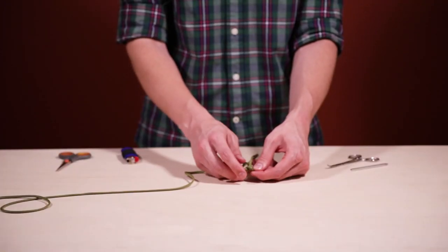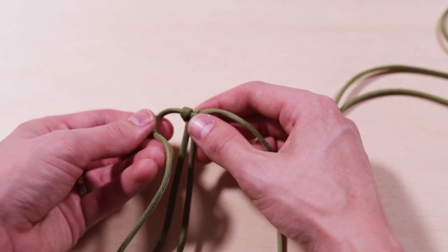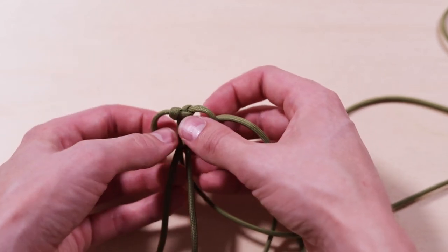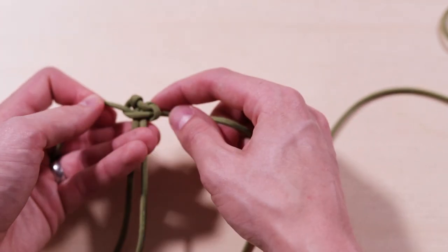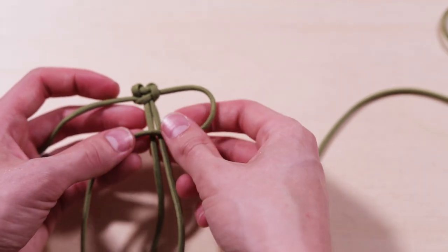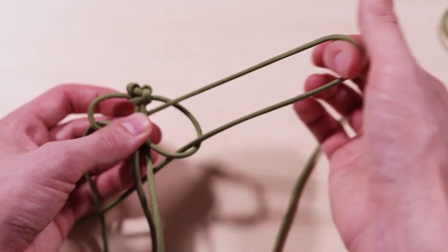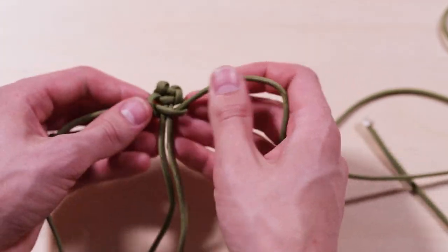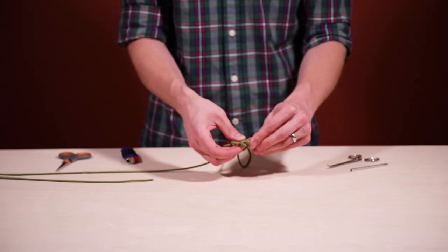The same cord that was on top before — it's gonna be the other side but the same cord. Cross that over again, the other one over the top of that, around the back, and through the loop. You're gonna notice a pattern starting to develop: right side over the top, around the back, and through. Left side on top, around the back, and on through.